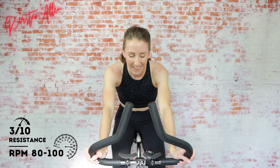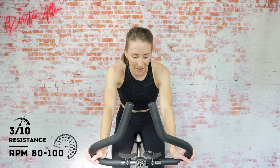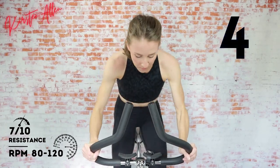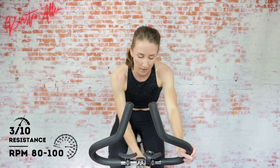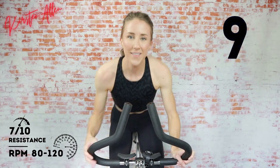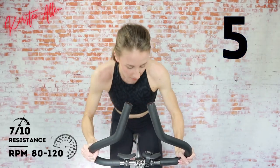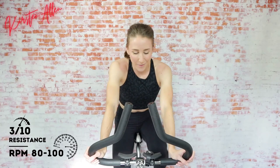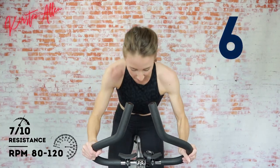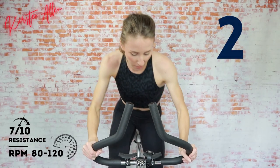Three, two, one — cruise. Almost there, three, two, one — get that tension up, sprint! Three, two, one. Frantically sprinting! Three, two, one — and final round, come on, you got this! Three, two, one — cruise. Get ready to tap back up to a level five in three, two, one — sprint for sixty seconds!